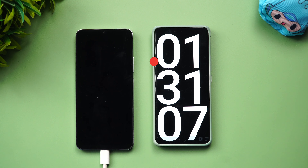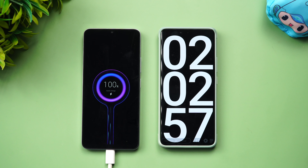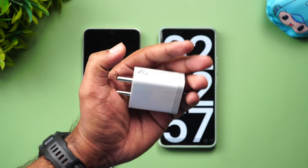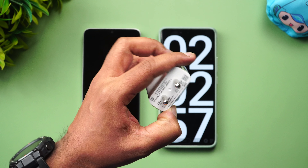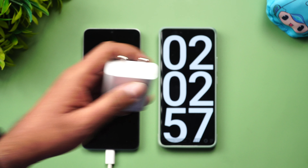At two hours and two minutes — that's 122 minutes — the device is completely charged to 100%. So it took 122 minutes to charge from 2% to 100% using the 18W adapter. Remember, we did not use the bundled 10W charger for this test; that would take around three hours.